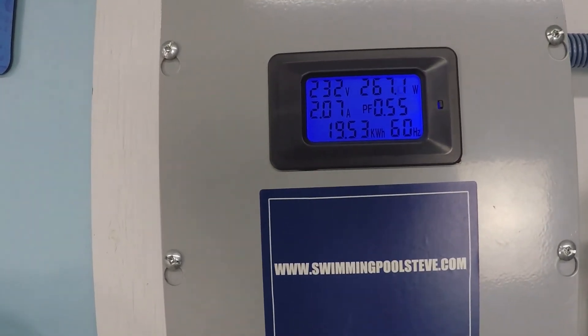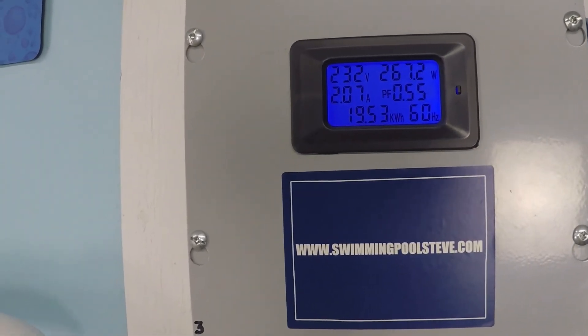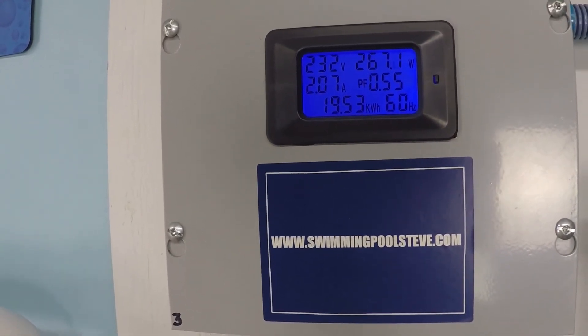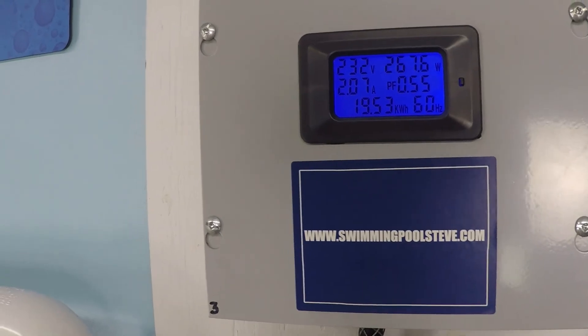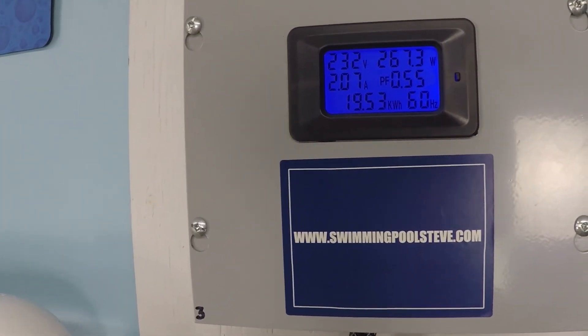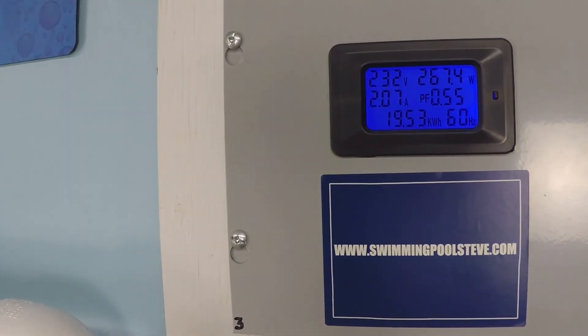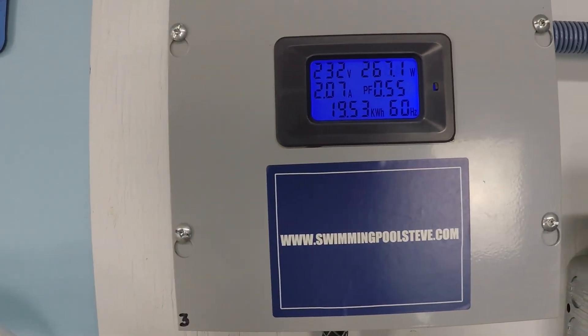Every swimming pool system is different. This is just an example of the RPM required for the Super Pump at a 230 volt installation to achieve 40 gallons per minute on my system, which has approximately 30 feet of head resistance.